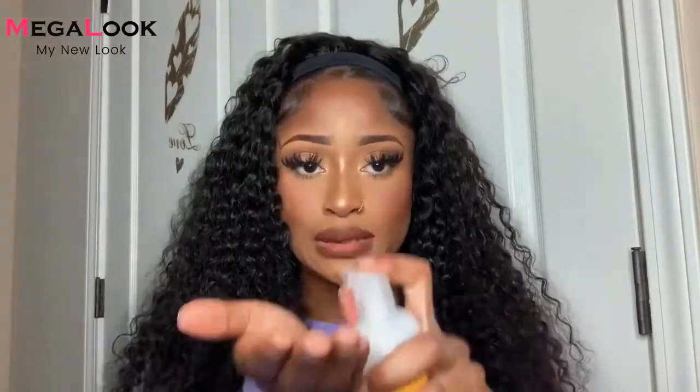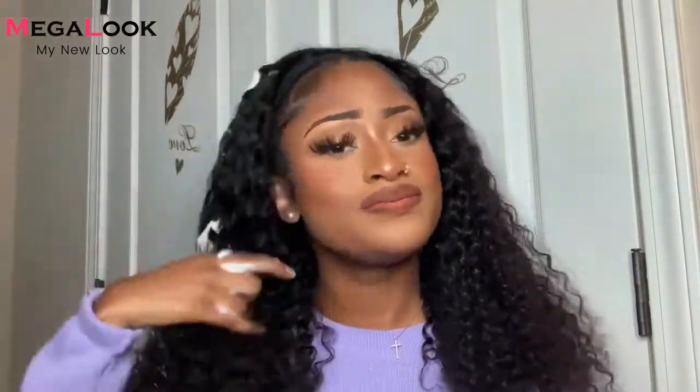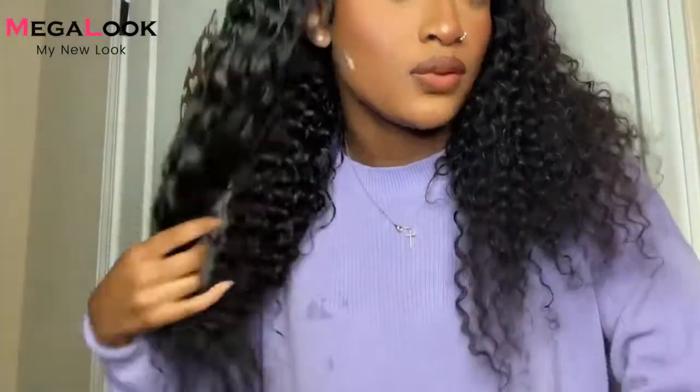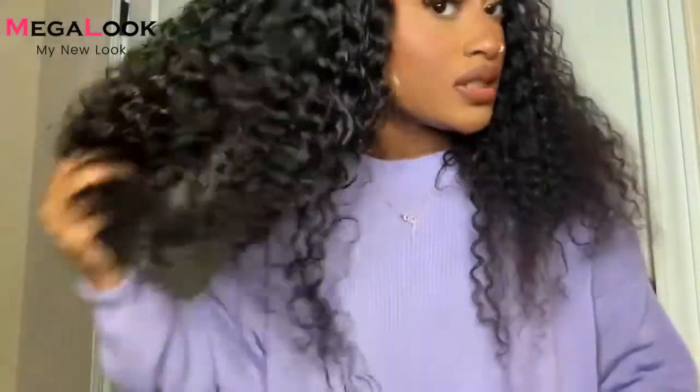Okay, so I got it pretty damp. I'm just going to put some mousse in my hand and put it on the hair like so. I can really just comb through the curls — I just put water and mousse in it.